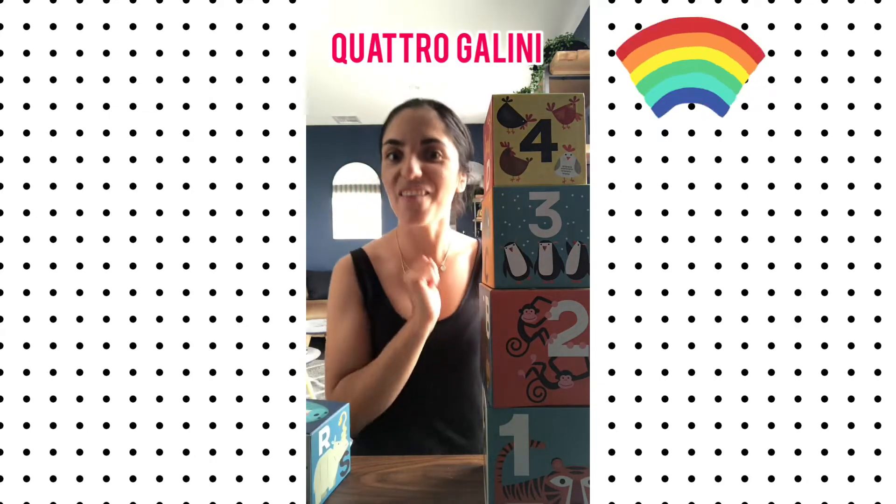Can you count how many gallini we have on our number four, on our quattro? We have uno, due, tre, quattro. Quattro gallini. Bravi.